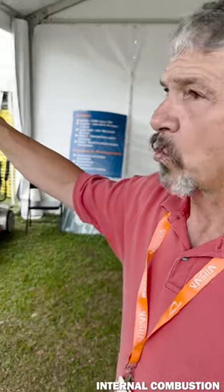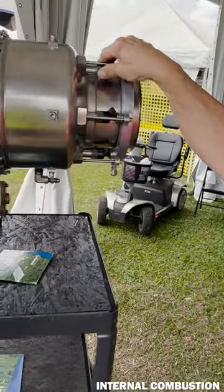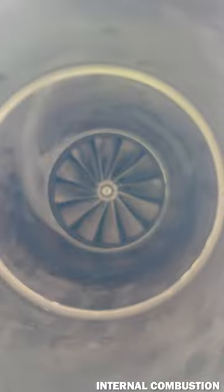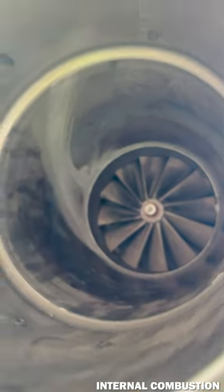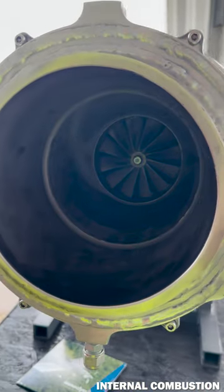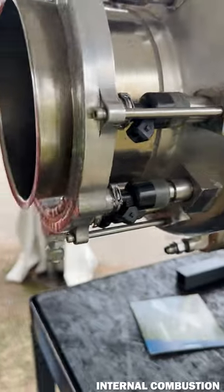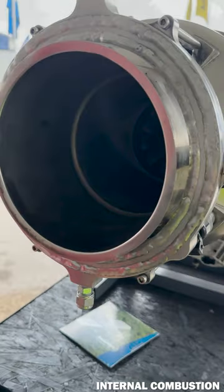Our claim to fame is pulse width modulation electronic fuel injection. We received our process patent for that — we were the first ones to ever do that. You're looking at the turbine wheel, and we use all state-of-the-art materials — Inconel and all the good stuff.